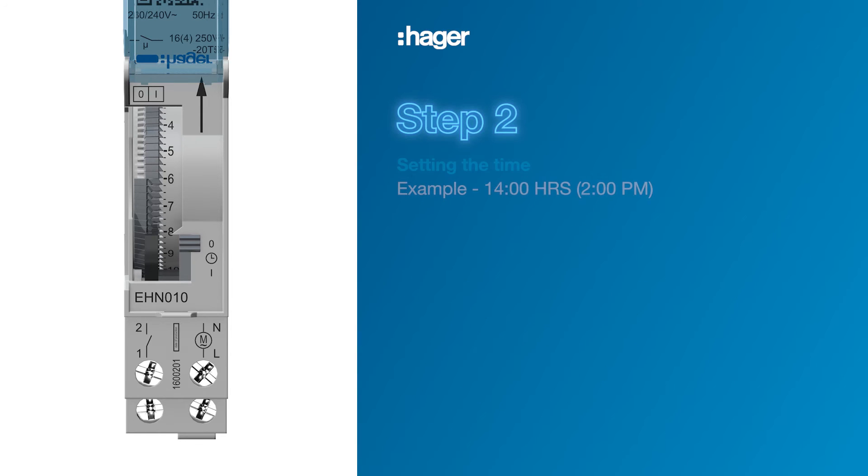Step 2. Set the current time. Let's say it's 2 p.m., which is 1400 hours. Rotate the wheel until 14 is in line with the white indicator spur on the bottom right of the time switch.